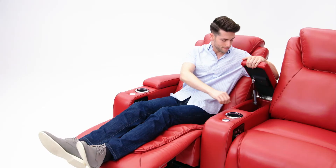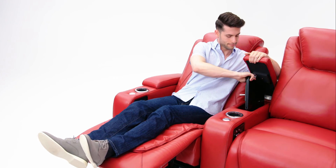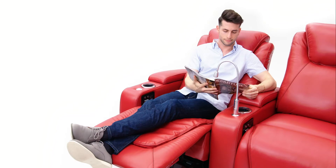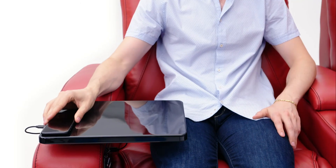The armrests open up to reveal ample storage room. Add a whole new level of versatility with the included 360-degree swivel tray or the optional cell phone holder, tablet holder, reading light, wireless charging cell phone holder, wine glass caddy, or wireless charging table.